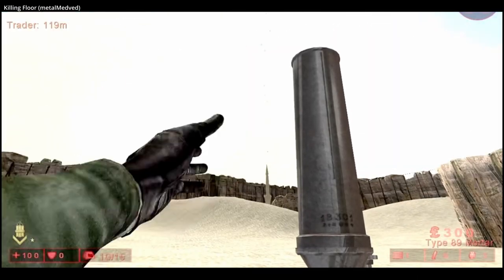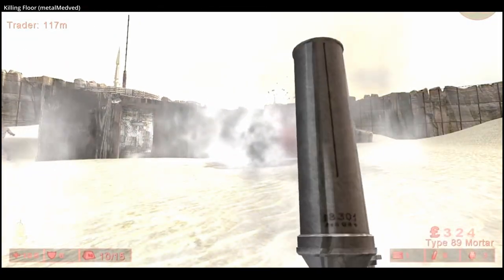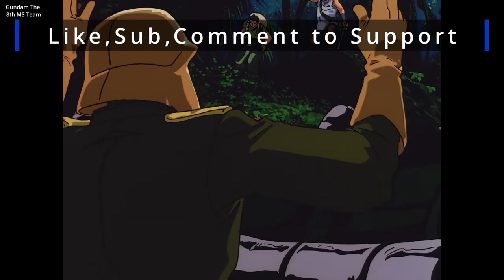The biggest downside of the Type 89 was that the projectiles, like the weapon, were small. So too was their lethal radius. Thanks for watching this video on the Type 89 grenade discharger.